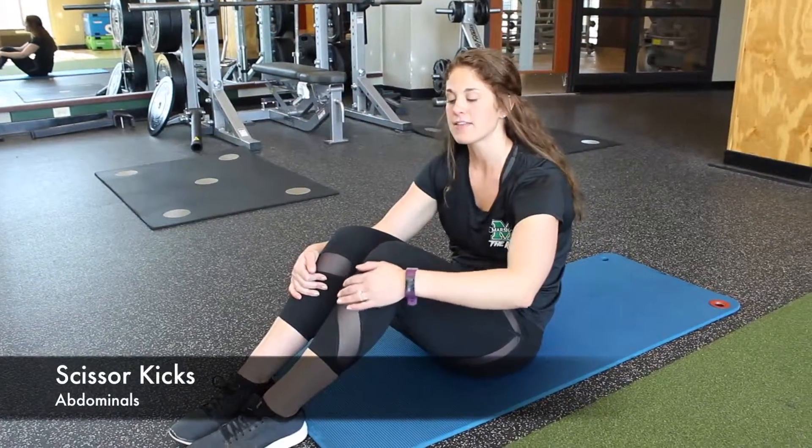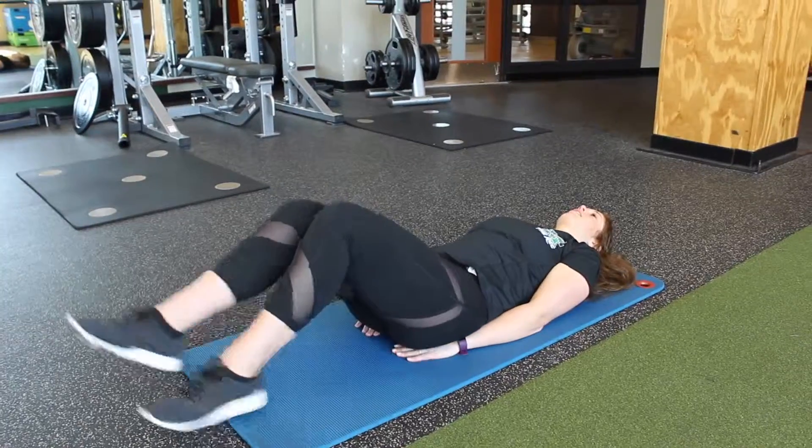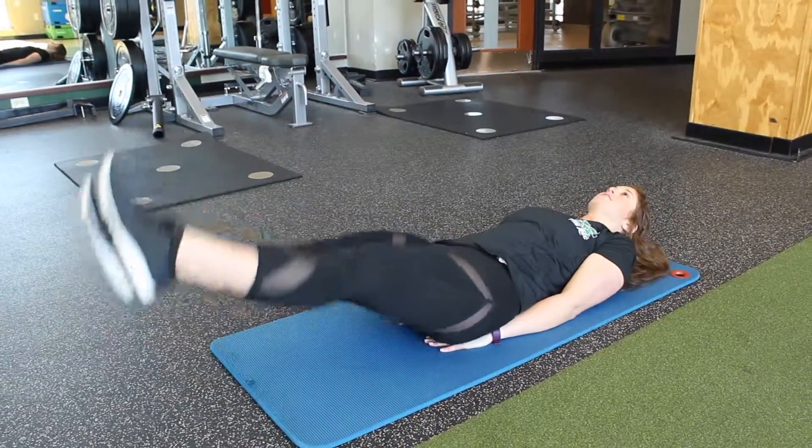Guys, we are going to be doing scissor kicks today. This is another great abdominal workout. So you're going to be lying flat on your back, legs straight hovering, and then you're going to scissor your legs.